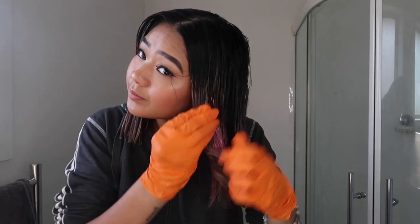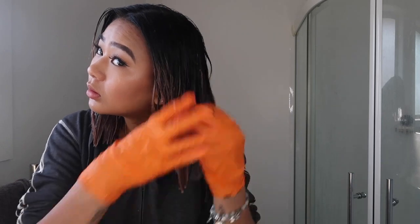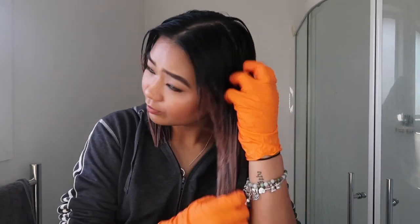I definitely should have got a second packet. My hair's still quite dark so I don't even know if the color is gonna show a lot. I'm not putting much on my roots just because it won't do anything anyway since the roots of my hair are black. I'm putting it more on the areas that I've already dyed.